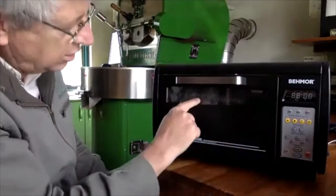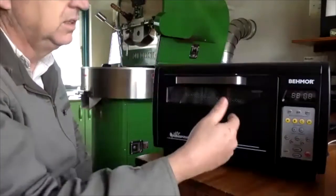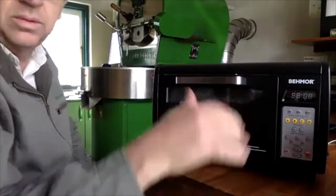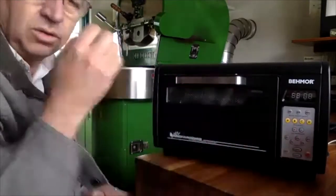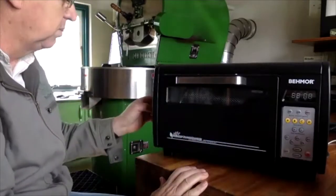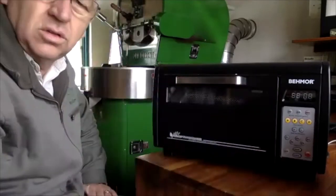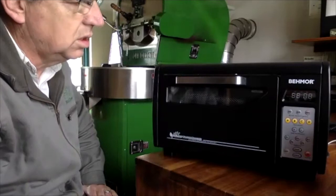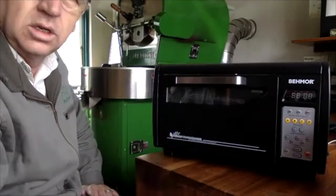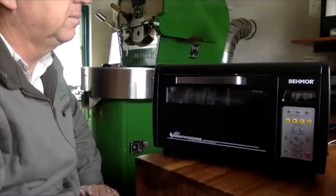It's pretty simple overall. There's a little light to see what's going on. You're mainly roasting with your senses and temperature readings. You can do some temperature curves. It doesn't connect to Artisan, though some people have done external mods with a thermocouple — but that's not a standard feature.